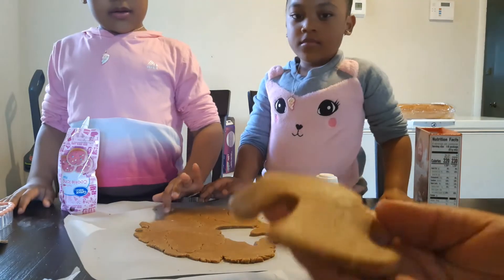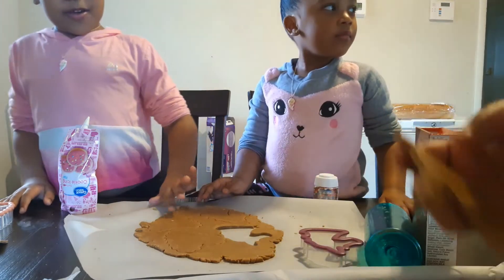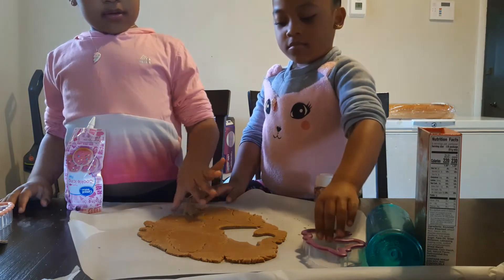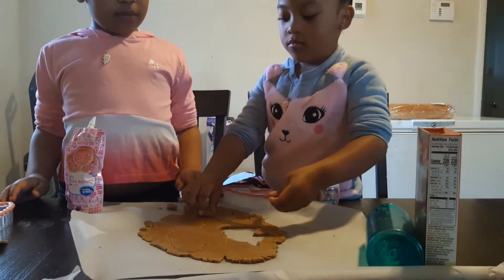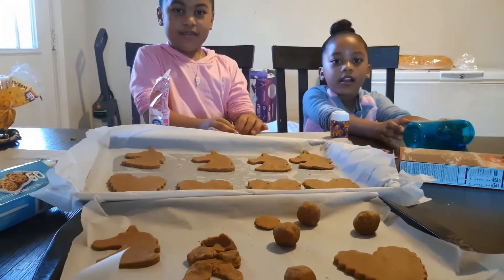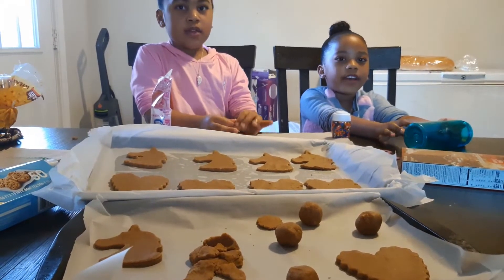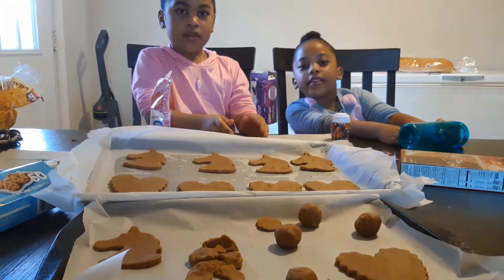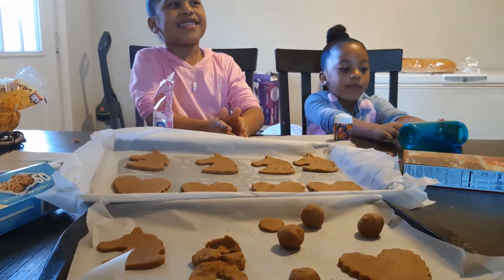Look at that right there — your unicorn. You had to push it down harder for it to work. Mina, you already cut it though. Let's put it in the oven for 8 to 10 minutes.